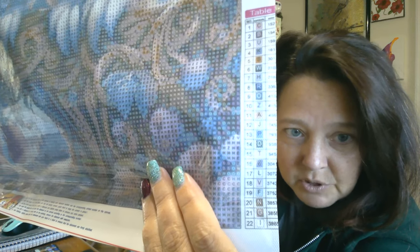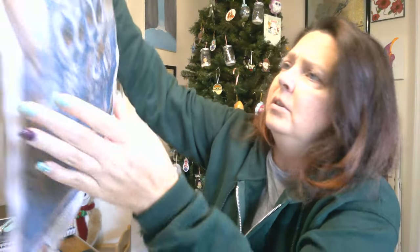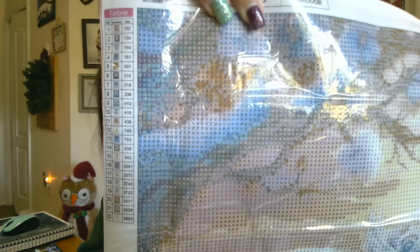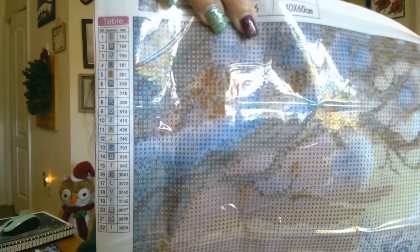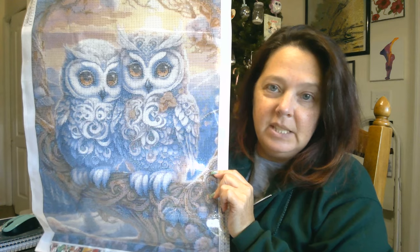All the DMC numbers are right there. This one is chopped off but this one is good. I like that they always put two on there so you can see the numbers. It is a beautiful canvas — nice and clear. I am just so in love with this. This is absolutely beautiful. This will have to be one that gets framed because it's just so pretty.